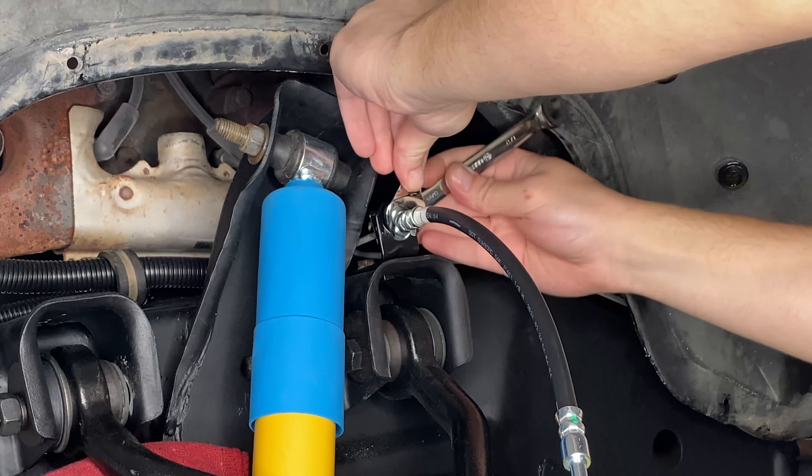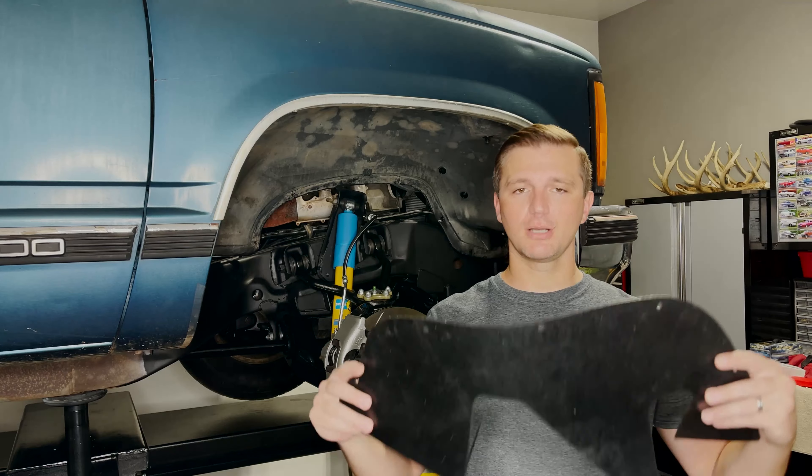I'm going to use one of these ratcheting wrenches to spin it in place. Next up, we'll tighten the hard line into the brake hose. I'll use a wrench on the back side and hold the front as well — just tighten up that brake line and then we'll be ready to attach it to our caliper. I'll use a 9/16 flare nut wrench for the brake line itself, and then hold the brake hose with just an end wrench.